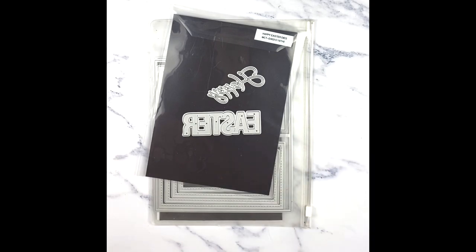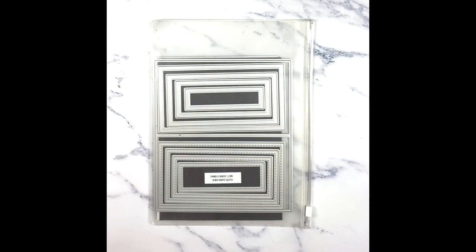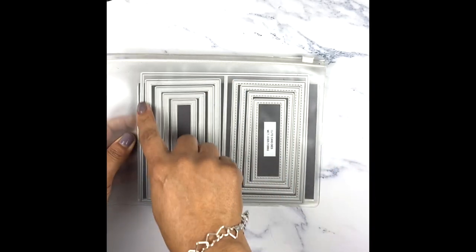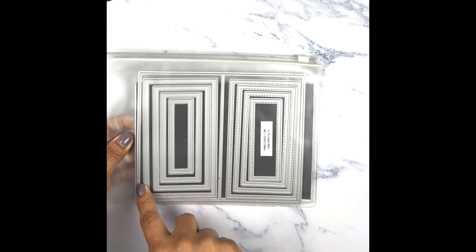I'm using my Happy Easter dies and I'm only using the word 'happy' this time. And then I'm using my favorite cute card dies — this is my version of the mini slim line. I'm using the actual base of the card and also the embossed layer for my card.